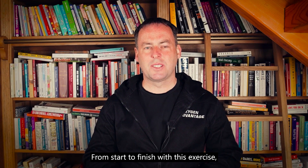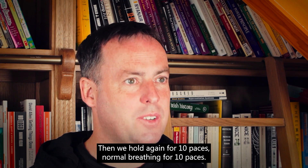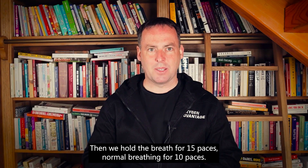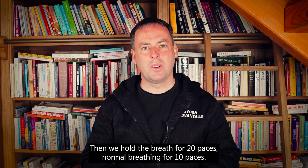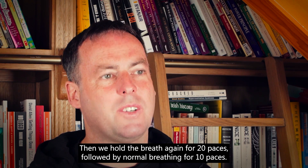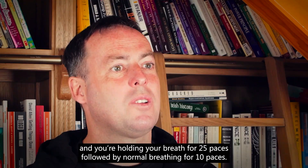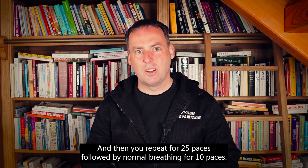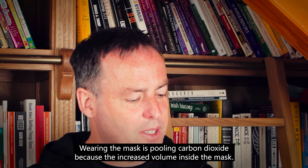So from start to finish with this exercise: while wearing the mask during movement, hold the breath for 10 paces, then normal breathing for 10 paces. Hold again for 10 paces, normal breathing for 10 paces. Hold for 15 paces, normal breathing for 10 paces. Hold again for 15 paces, normal breathing for 10 paces. Hold for 20 paces, hold again for 20 paces followed by normal breathing for 10 paces. Then increase to 25 paces, followed by normal breathing for 10 paces, and repeat 25 paces followed by normal breathing for 10 paces.